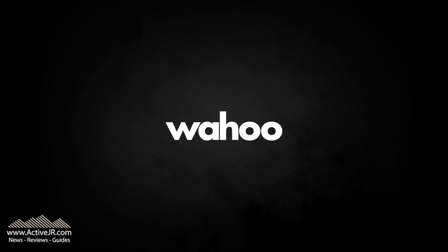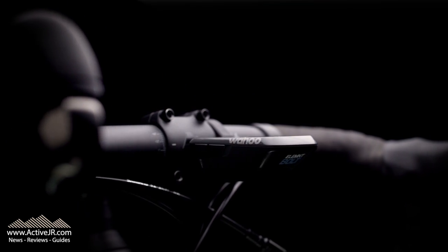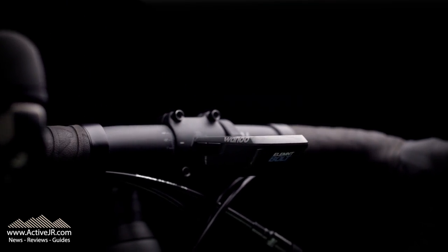Hi there, this is John from ActiveJR. Today Wahoo have announced a new cycling computer from the Element range — it's called the Element Bolt, and it comes out today.